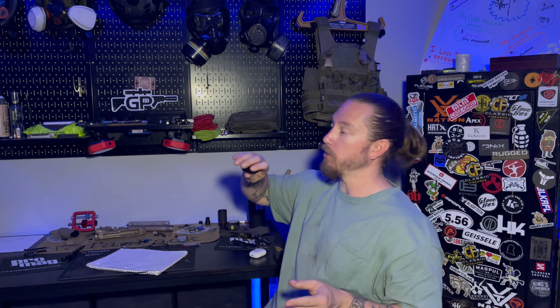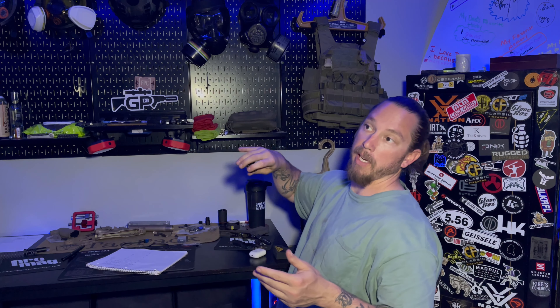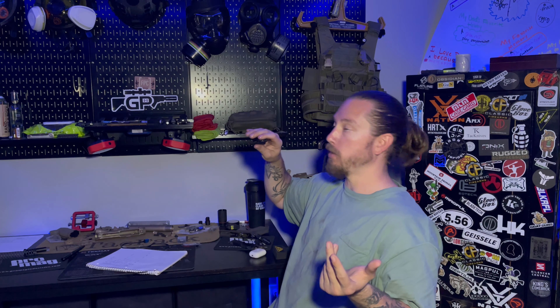This does have a strobe feature. When you get this, the strobe feature isn't on — you have to program it in. What you'll do is press the button five times really quick, and on the fifth time you'll hold it and it will strobe, which lets you know the strobe feature is on. If you want to turn it off, you do the same exact thing. Once you activate the strobe feature, you'll double tap and hold it and the strobe will come on, then press it once and it'll cut off.